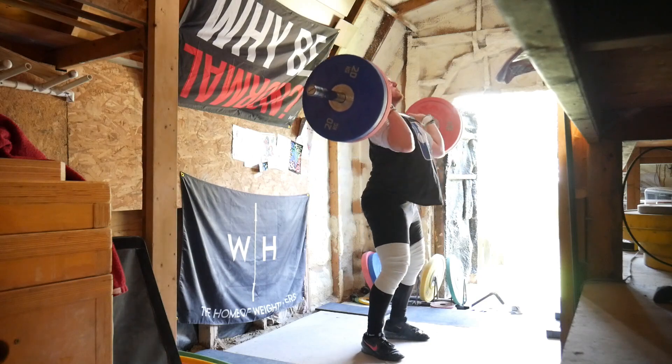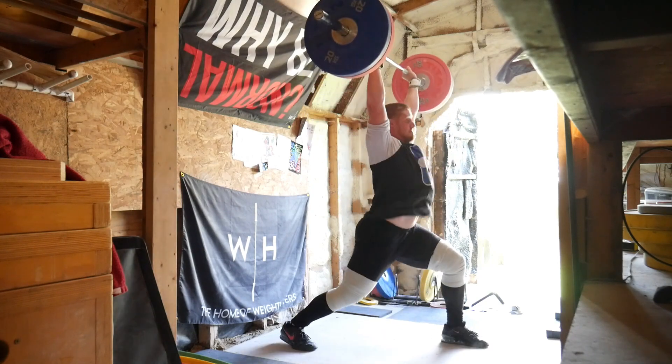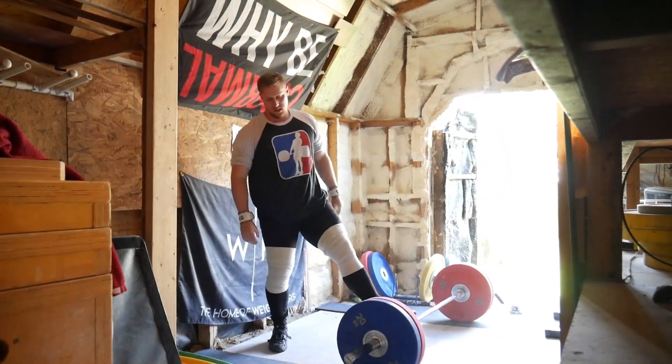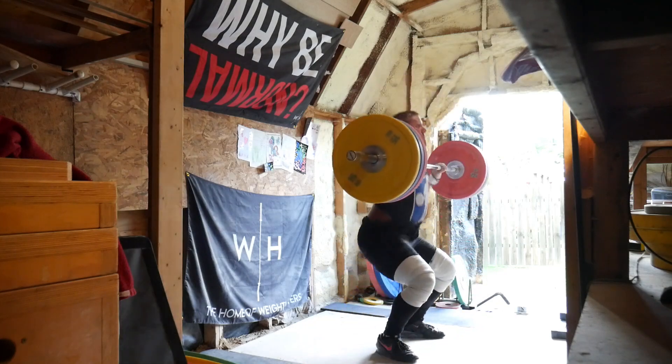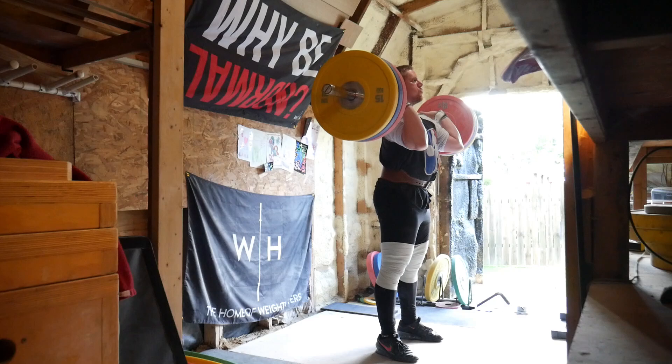Clean jerks felt pretty good. I went from 70 to 110 to 140 to 150, so took some pretty big jumps. I threw the belt on for the top sets just to make the jerks feel a little bit better and to get that practice of having the belt on for heavy reps. The clean was caught pretty well and the jerk felt pretty good too.